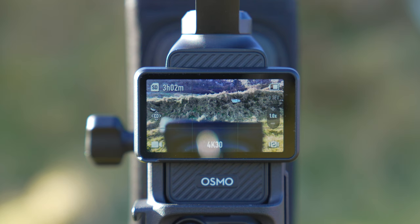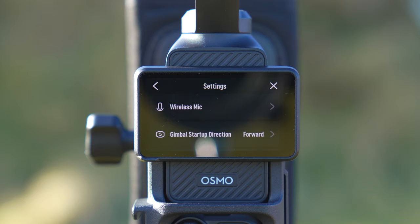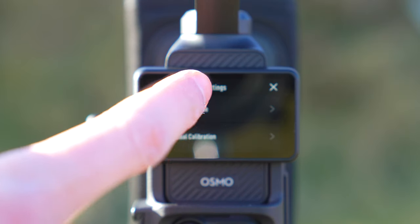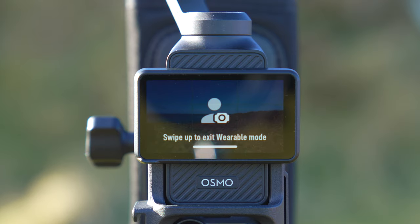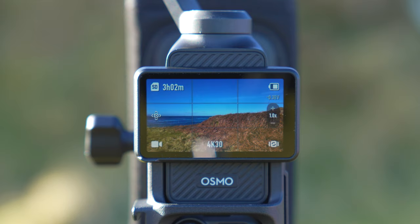Here's a top tip: if you are using a wearable mount, the Pocket 3 has a wearable mode. Access it by swiping down from the top of the screen, pressing the settings button, then scrolling down and tapping the wearable mode option. Once you press confirm, you won't be able to adjust anything by touching the Pocket 3 screen — this prevents you from accidentally brushing against it and changing settings. To exit wearable mode, simply swipe up on the screen.